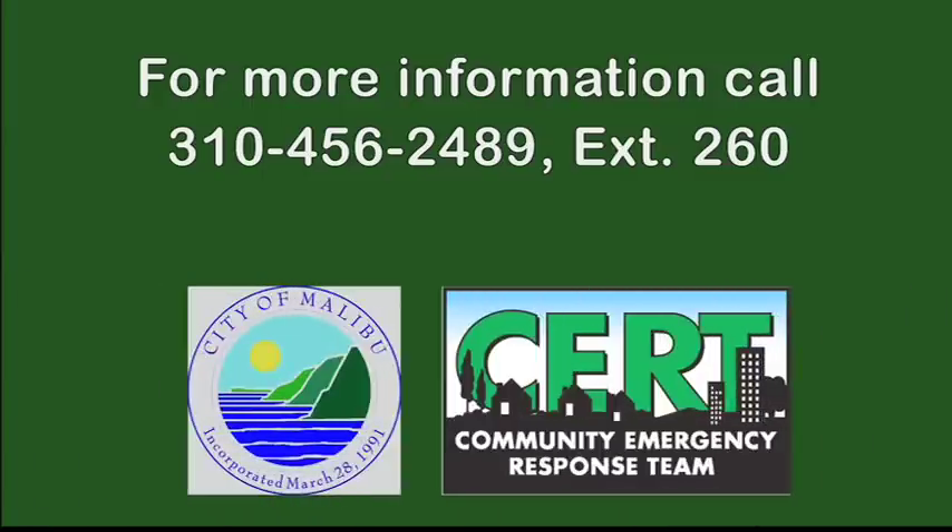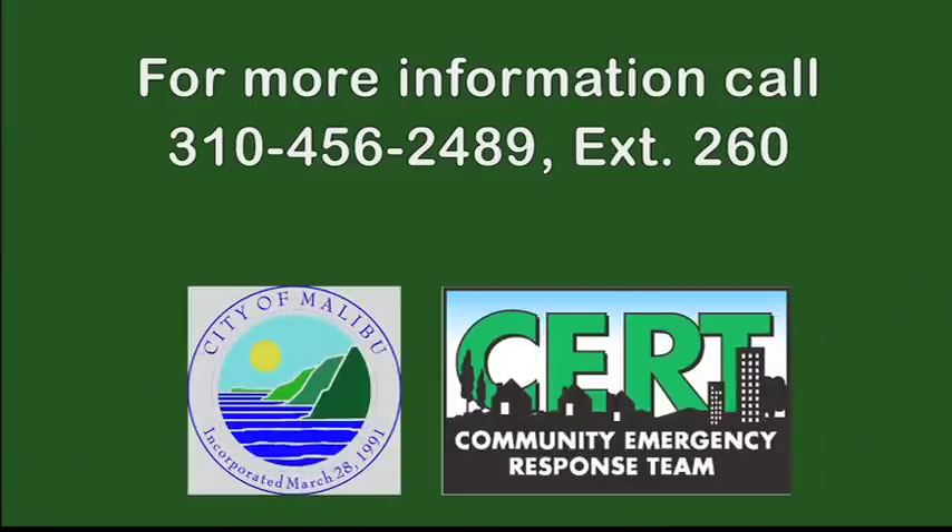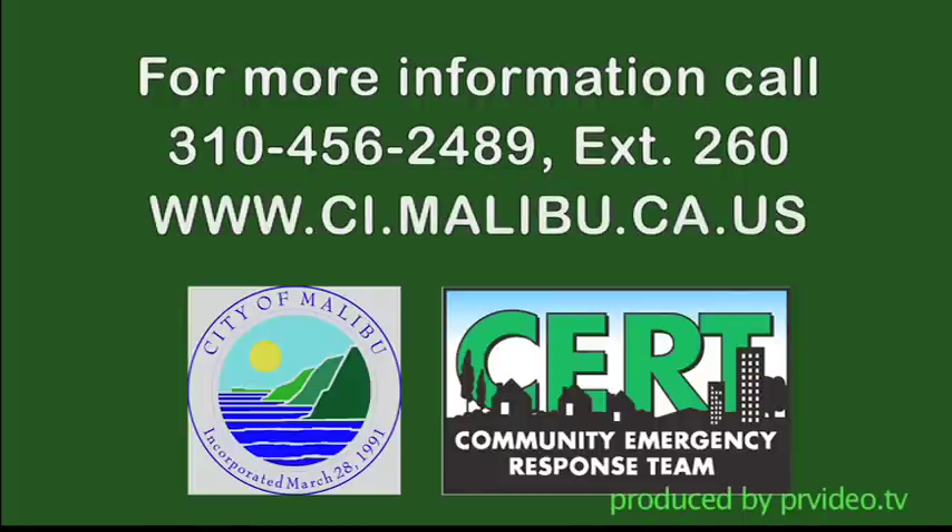For more information, call 310-456-2489 extension 260 or visit the City of Malibu website.